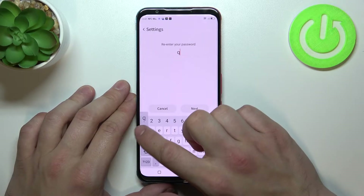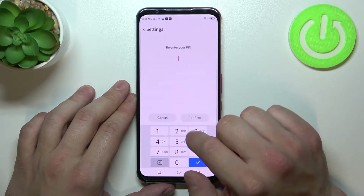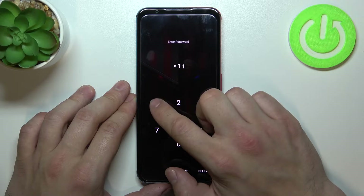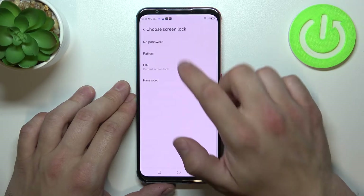Now let's select pin. And in the end, pattern.